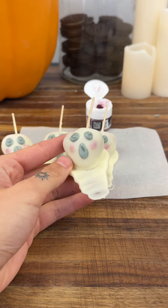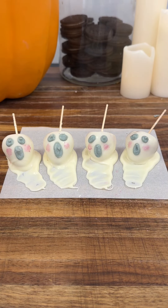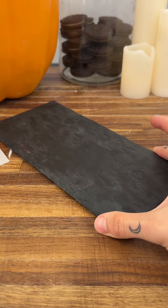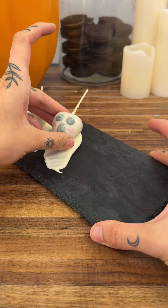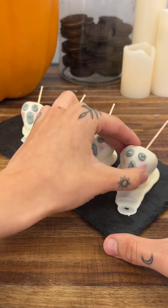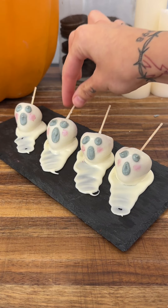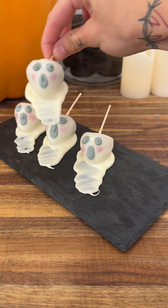Now we're going to plate these. I get a slate plate and put them on one by one, just like that. This is how they should look — if you're having a party, these look very appetizing and cute, and they're easy to grab. And just like that, we're done!